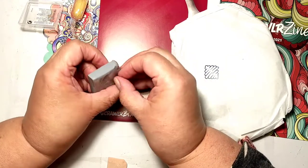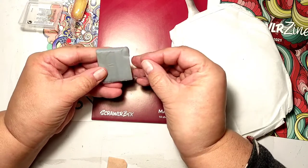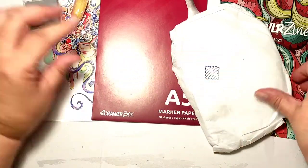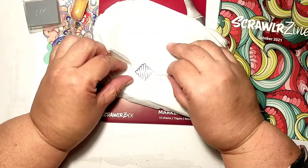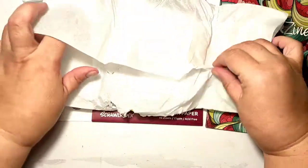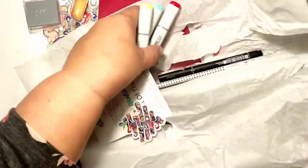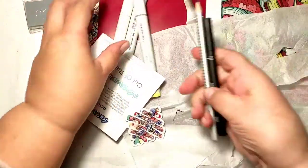Finally I got access to the eraser. This eraser I have had in my shopping cart in several art supply shops because I really wanted it, so I'm very happy that Scroller Box has given me this kneadable eraser. I love that you can knead it into a very fine point and erase very small details without damaging the paper.